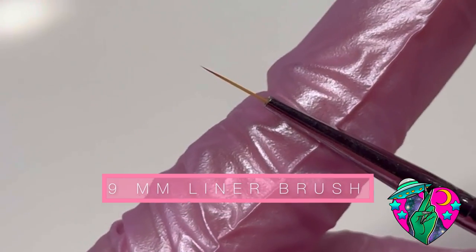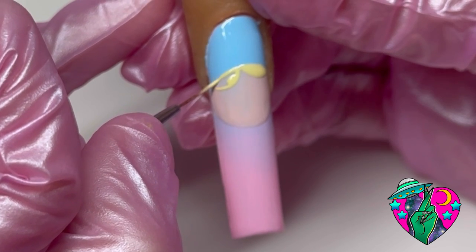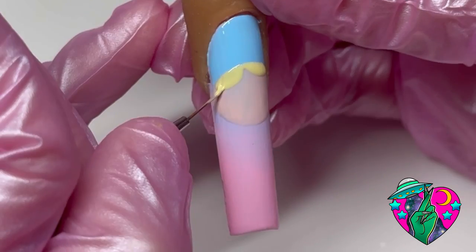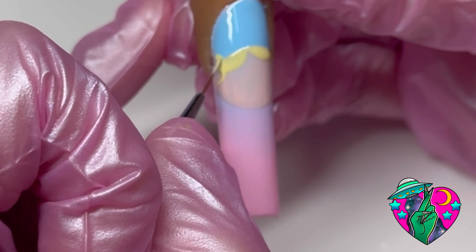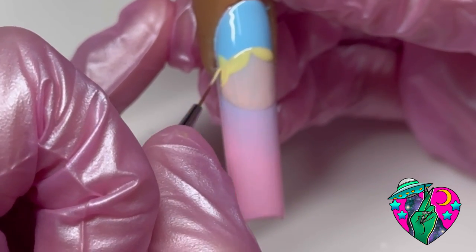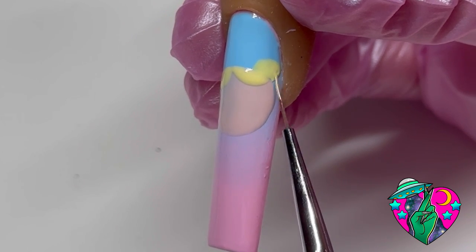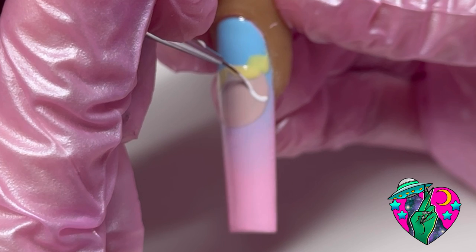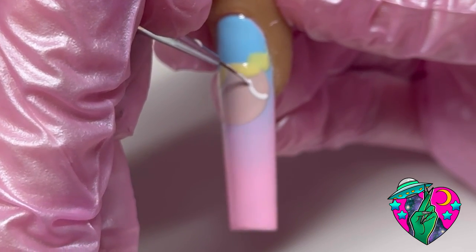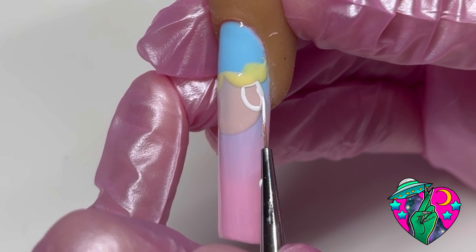Recently this brush right here has been my secret weapon — I use this in all my videos. This is the 9 millimeter brush. It's a great brush for beginners and advanced artists because the length is just perfect — not too long and not too short. This brush also includes a cap, and you can get really really thin lines and thick lines with it. It has absolutely amazing control and I honestly can't say enough good things about this brush.